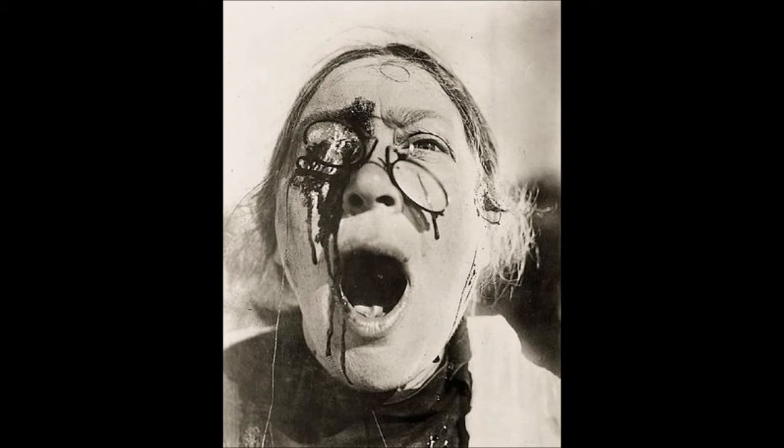Head VI was the first of Bacon's paintings to reference Velázquez, whose portrait of Pope Innocent X haunted him throughout his career and inspired his series of Screaming Popes, a loose series of which there are around 45 surviving individual works. Head VI contains many motifs that were to reappear in Bacon's work. The hanging object, which may be a light switch or curtain tassel, can be found even in his late paintings. The geometric cage is a motif that appears as late as his 1985–86 masterpiece Study for a Self-Portrait Triptych.